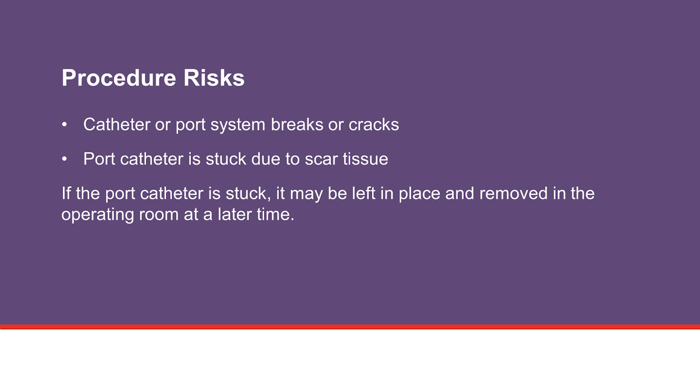Also, patients who have had their ports for a long time — usually three or more years — may develop scar tissue around the device, and the port catheter can get stuck. This may make it difficult to remove the catheter. If this happens, the device may be left in place and removed in the operating room at a later time.